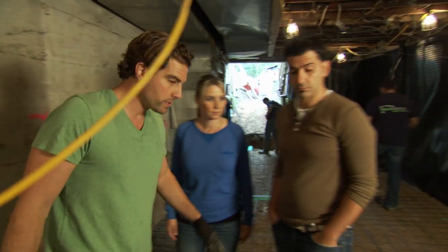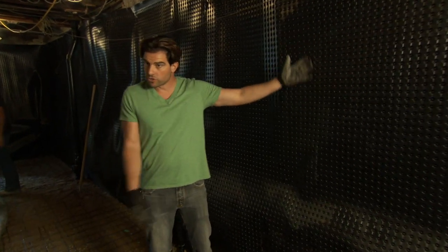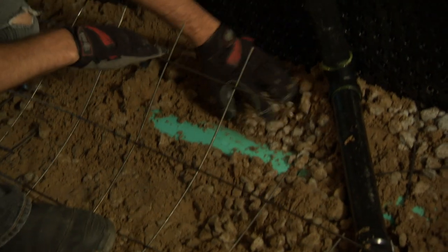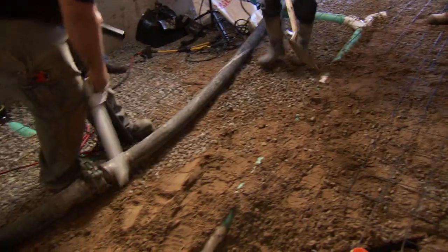On the exterior wall we do it a little different. We put on dimple board — this is going to protect if any moisture does come through. Here's your drain lines, that's your sewage line there. All our plumbing has been inspected, all our weeping tiles — everything underground is good to go. Other than that, we're about to pour a new floor in here.